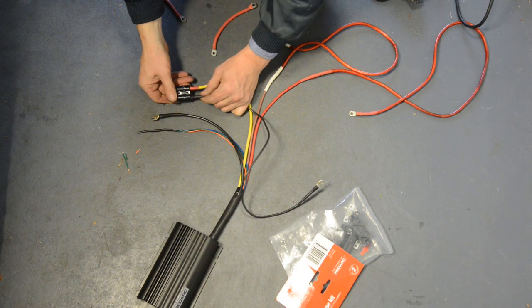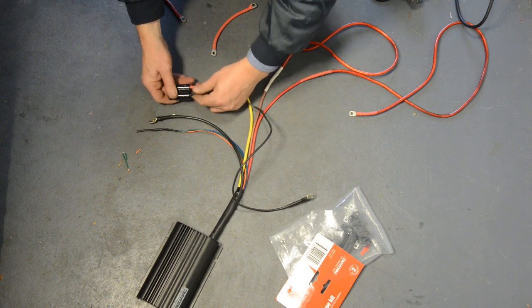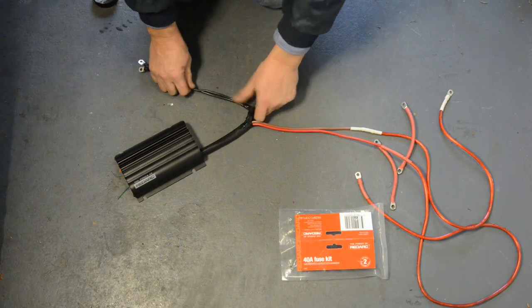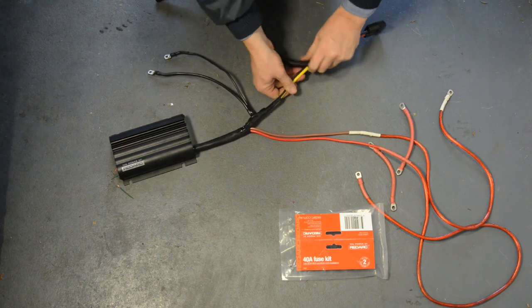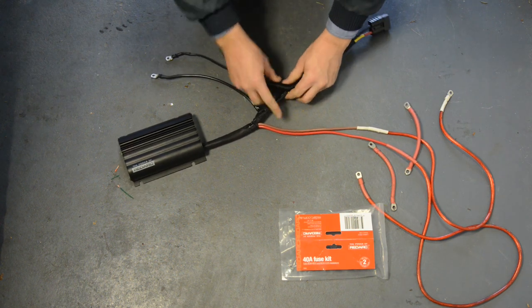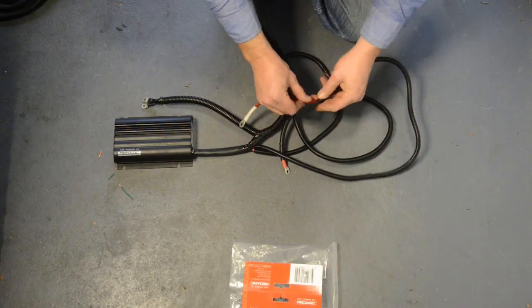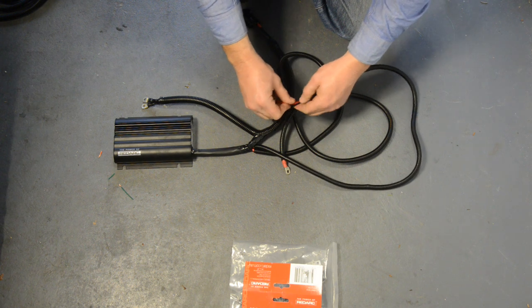Although I'm not installing any solar panels right now, I am going to attach an Anderson plug to the charger's solar input. To keep it neat, I'm running the negative wire from the Anderson plug back with the charger wiring. Finally, I'm applying split tubing over the top of all the wiring — this is a useful additional level of protection that helps prevent chafing and shorts due to vibration and movement in the vehicle.